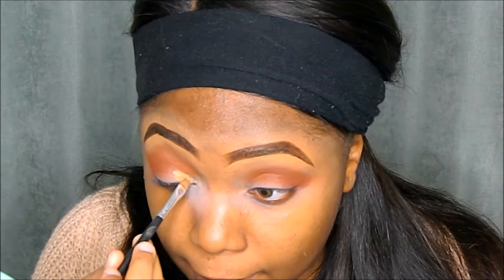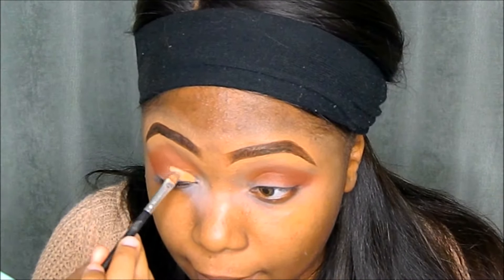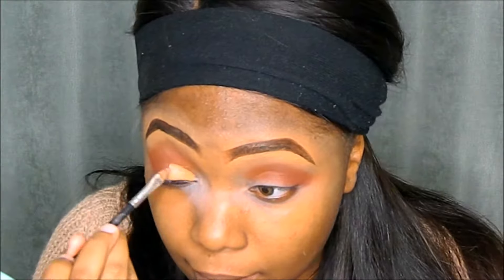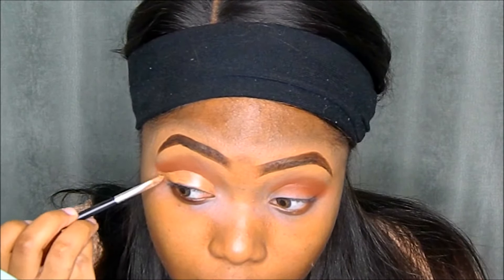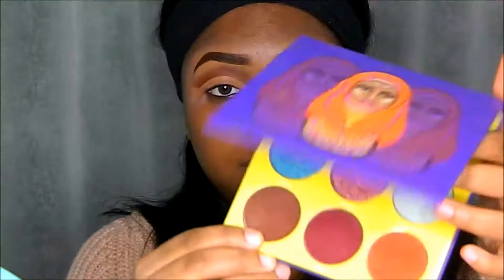I'll be taking my LA Girl Pro Concealer in the shade Fawn — we'll be doing a full cut crease today. Using my angled brush from the inner corners of my eyes to the outside, I'm using that concealer to cut out my crease. Because this is a full cut crease, we're going to drag that concealer to the outer corners forming a wing.